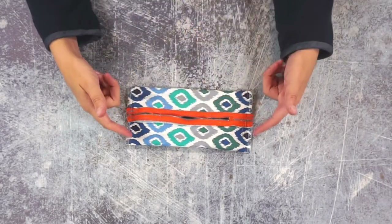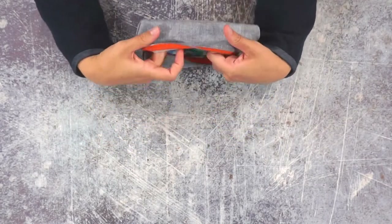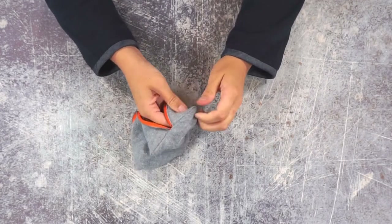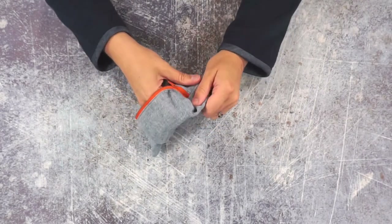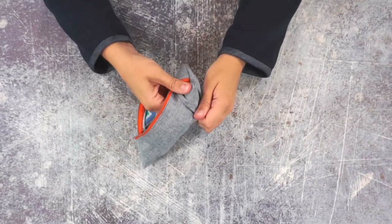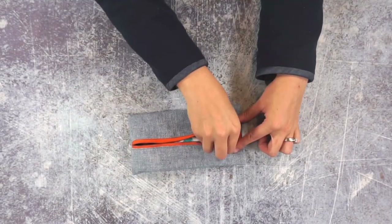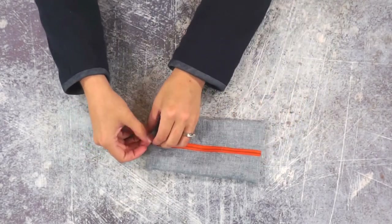So I've sewn these seams and now you can turn the pouch right side out. You've got to poke out those corners — I'm not going to trim the corners though because I want that seam allowance to be strong and intact inside. So I poked out those corners; trim your threads and then you can zip it closed for your little pouch.